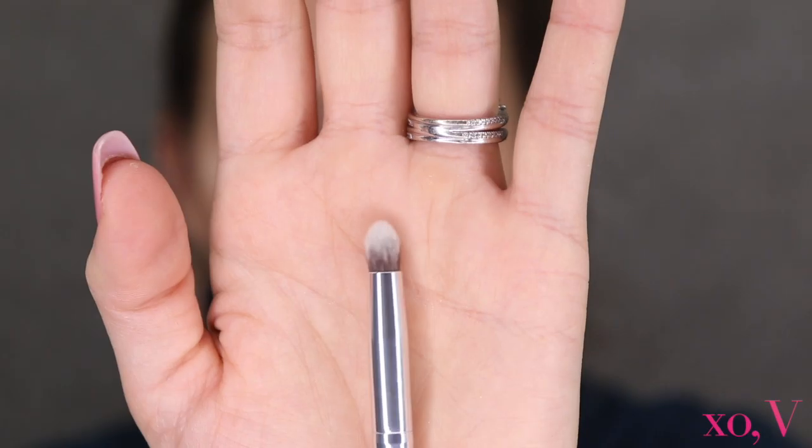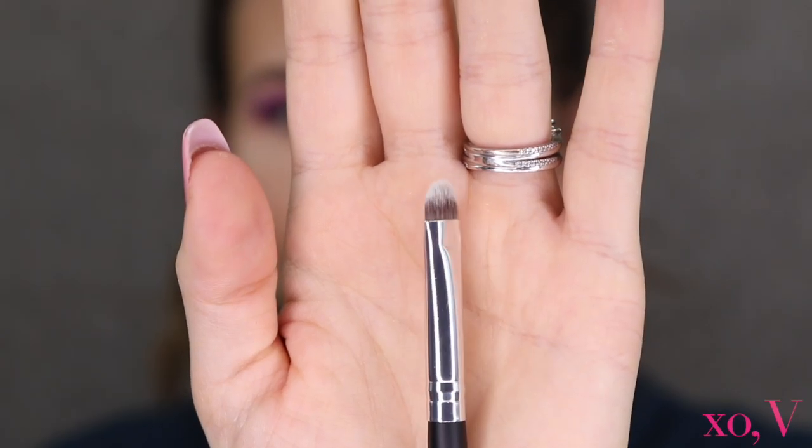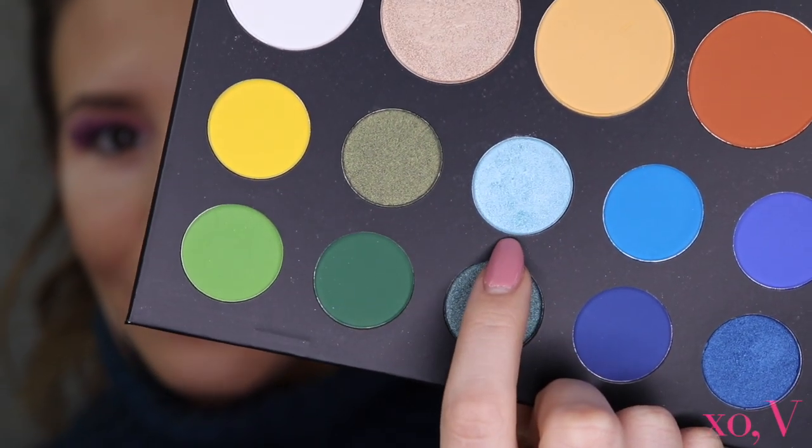That's blended out — looks way, way more smooth. Next I'm taking the pencil brush and going in with a lighter shade for the inner corner to give it a little pop — I'm going in with the shade 'Daddy.' These brushes make me want to throw away all my other brushes! Last, I'm grabbing my other little stubby brush and going in with a sparkly, more shimmery shade.